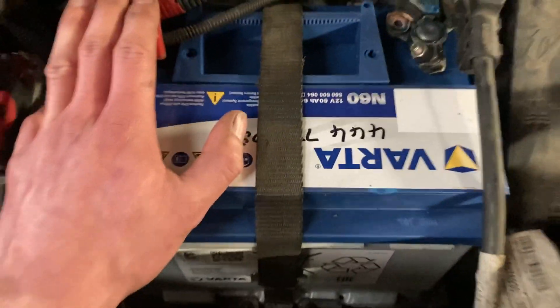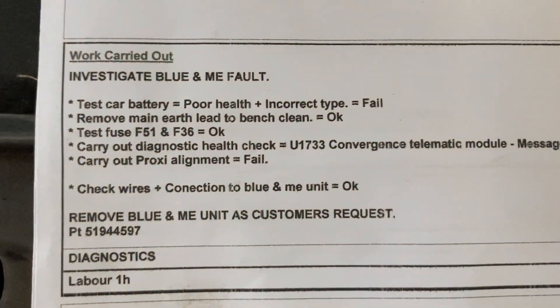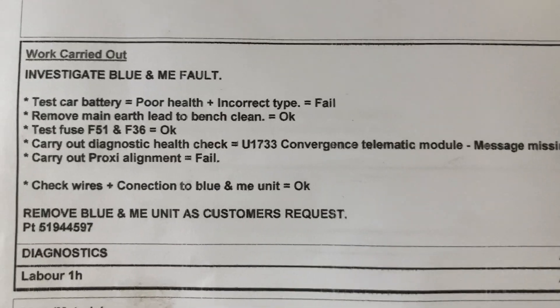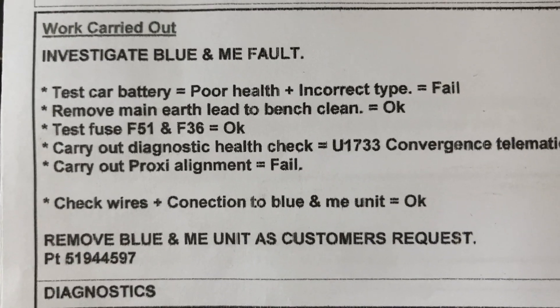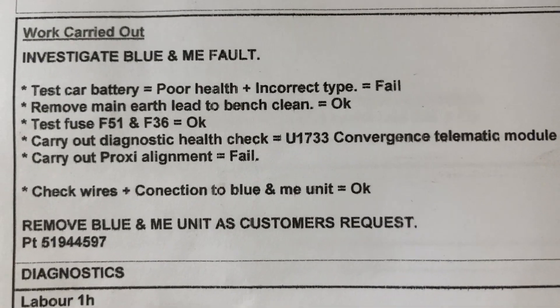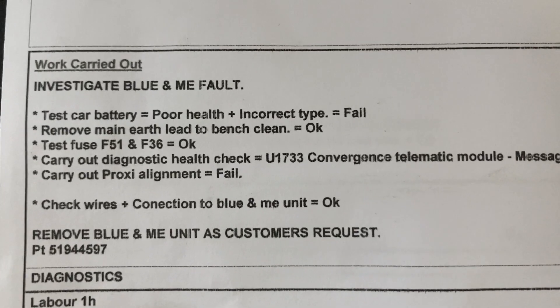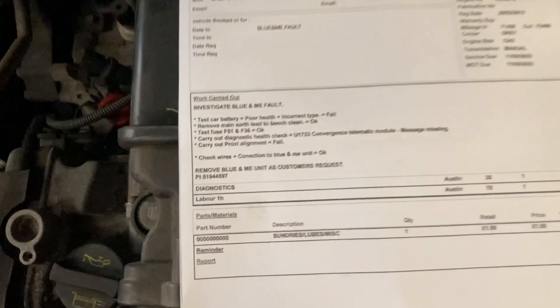We changed the battery, cleared the codes — still there. Checked the earths — still there. So we checked the fuse box. We checked fuse 51 and fuse 36 for anyone wanting to do it themselves. They were fine — letting current through, not blown, didn't even look particularly old. They were healthy, so we haven't replaced them. We know it's not an electrical problem on the power end of things. Battery's new, 100% works, fuses are good.